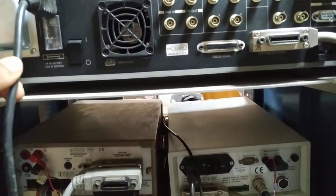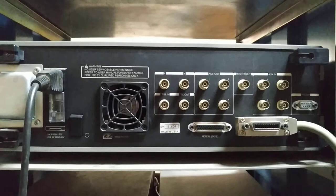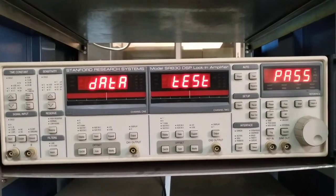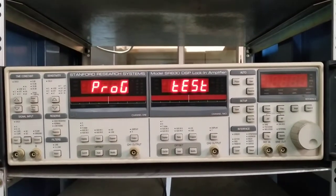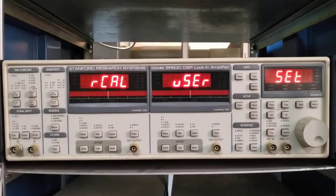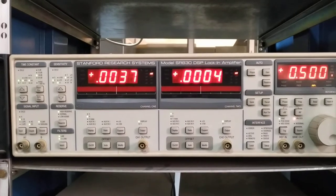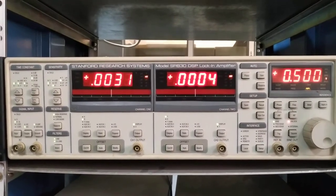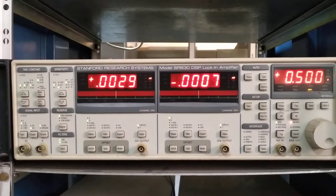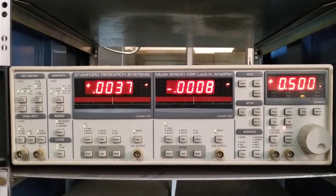After plugging in the power cable, you have to switch it on so the instrument can start. Now let's go to the front panel again. After switching on the power and the rear panel switch, it will take a few seconds to initialize. Now every LED is on and the three display panels are showing some random values.